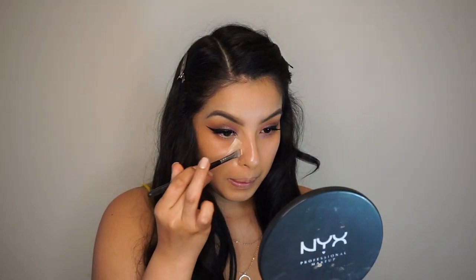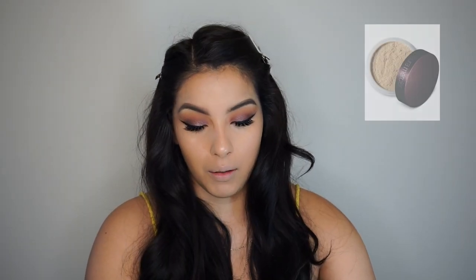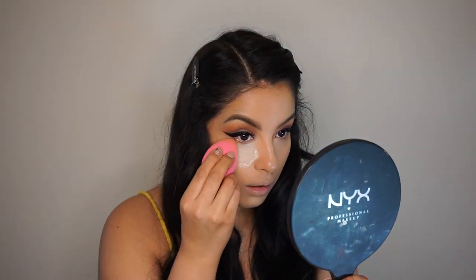I'm going to grab my Studio Fix Concealer and go ahead and start concealing my eyes. Then I'm going to get my Laura Mercier powder — it's a little too much, I got a little carried away. I'm going to grab a little bit of powder and go ahead and start setting my foundation. As I'm setting that, I can go ahead and start wiping down the powder.